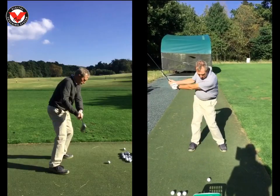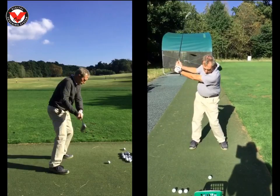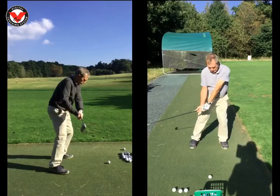Front-on, before you were tilting a lot more to the side with your spine. Your new backswing has helped that a little bit, which is good. But we tend to hit the ground quite early in the downswing now. Coming into impact here, you have quite a lot of lag.